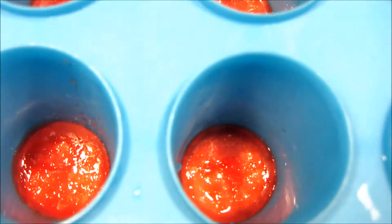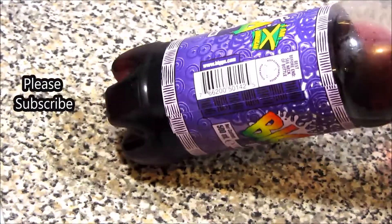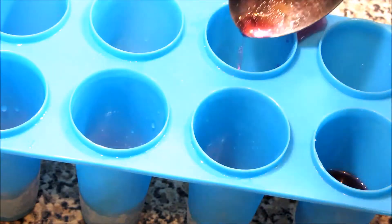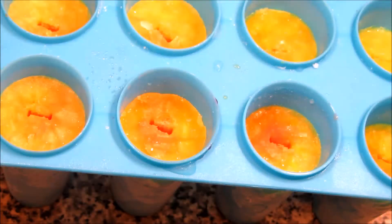Then you're going to add another color — it's up to you whichever color you want. For me I'm going to use the grape one. As I said, any color works, but don't use the same color otherwise you'll just end up with the same thing. Always change the color and keep filling all the molds.